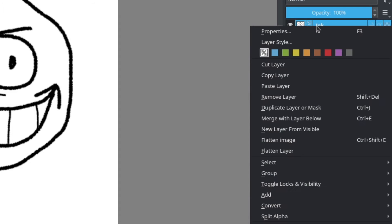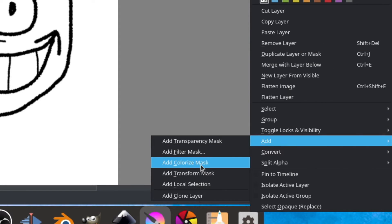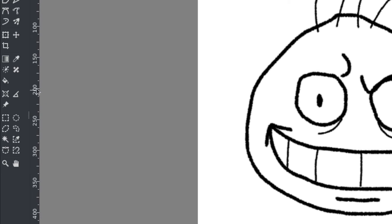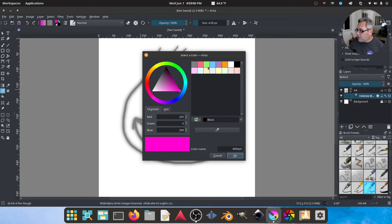First thing we do is right-click on the layer and add a colorize mask. This generates a magical mask. If you go over to the little paintbrush with stars — like it's shining — and click that, it acts like a transparency level. The idea is you put colors between the lines, and it gives a guide for the AI tracing to guess where you want that color.